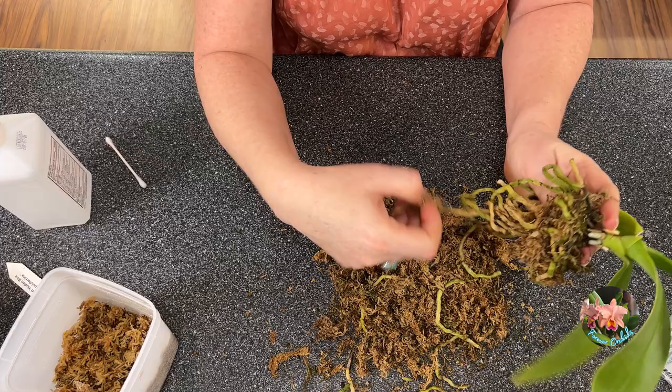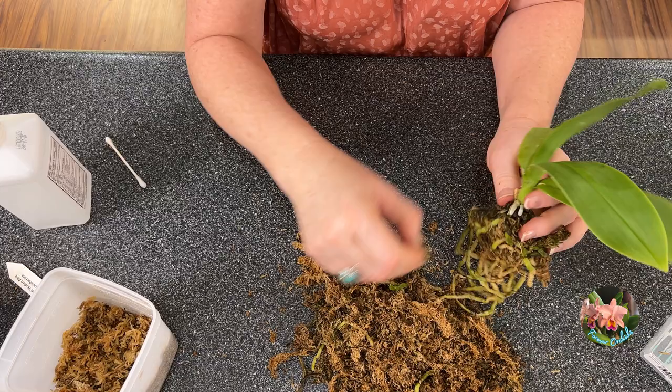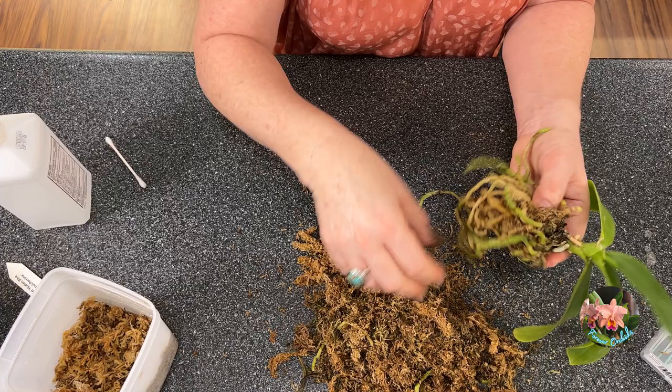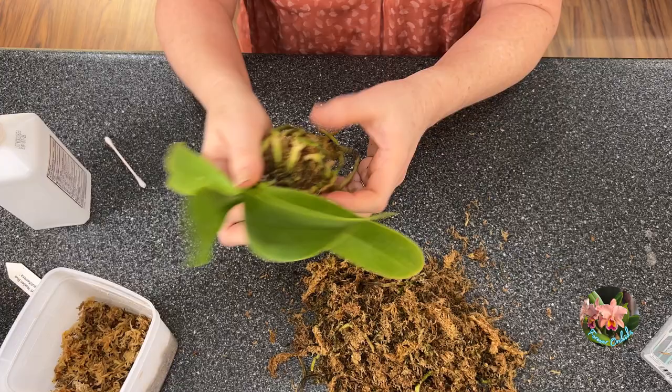This just breaks my heart to see all these roots popping like this — so tight. But you've got to get this repotted. You've got to get this media out of here to get rid of any eggs. Now, I do have some sphagnum moss that is soaking right now in sea kelp extract. And that's what I intend upon repotting this in — some sphagnum moss, just like it was planted in. But with any luck, no mealybugs.